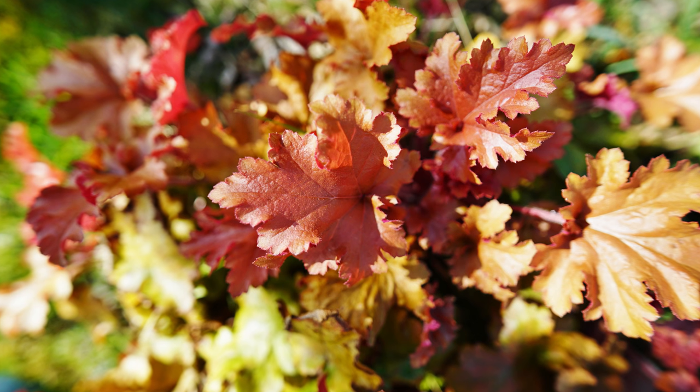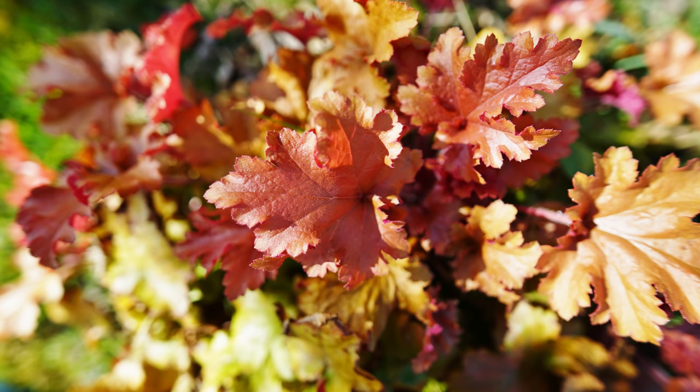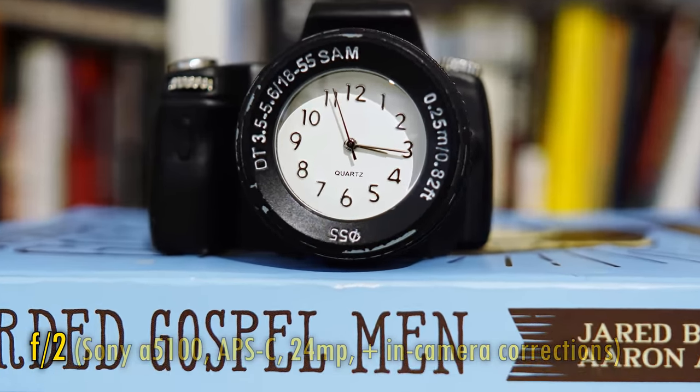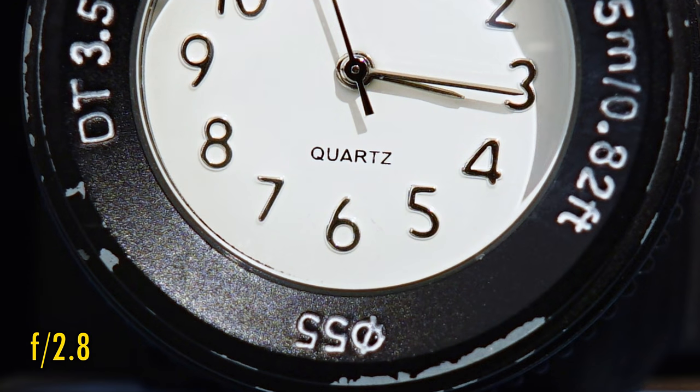Let's take a look at close-up picture quality. The lens can focus to about 20cm, bringing you right into smaller subjects very well. At F2, close-up image quality remains very sharp, although the eagle-eyed among you will notice just a touch of magenta colour fringing on contrasting edges. Stop down to F2.8 for perfect image quality to kick back in, so it's still a very good performance here overall.